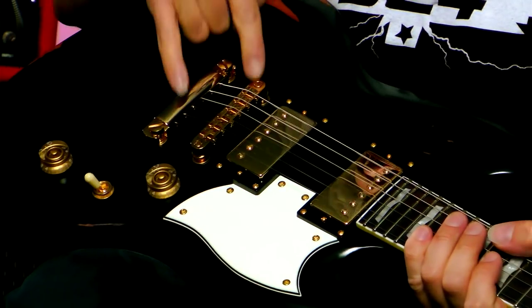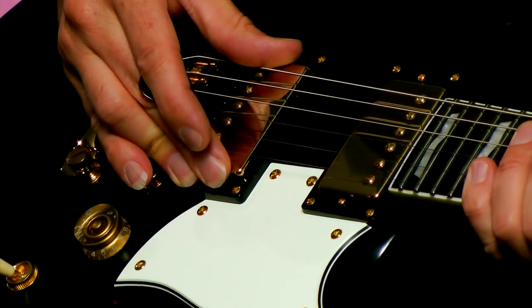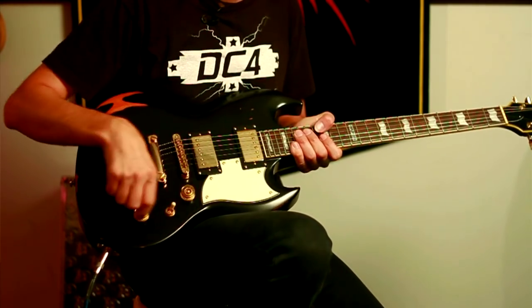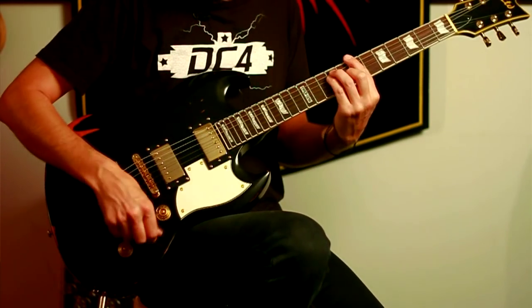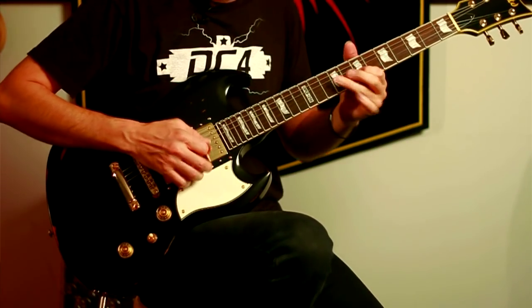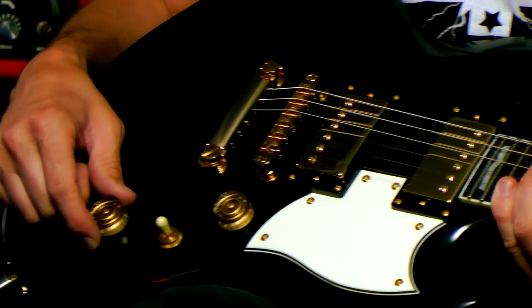It's got the TOM bridge and tailpiece. ESP LH-150 pickups in the bridge and in the neck. For the neck position, you've got more of your jazzy, bluesy sound.